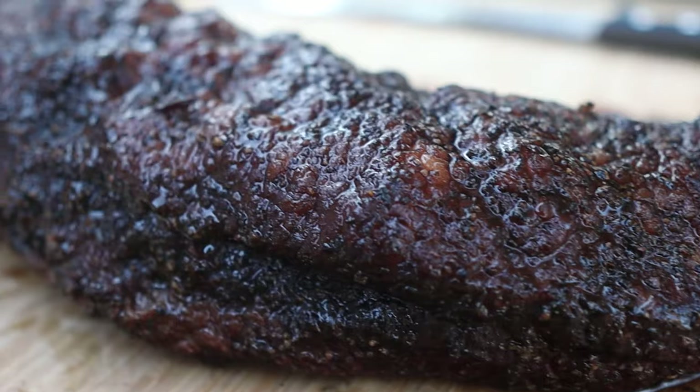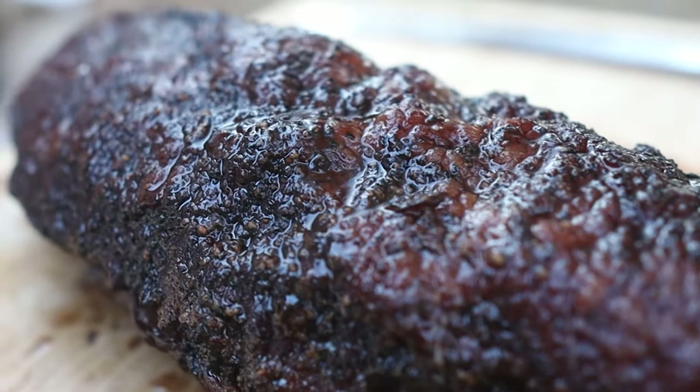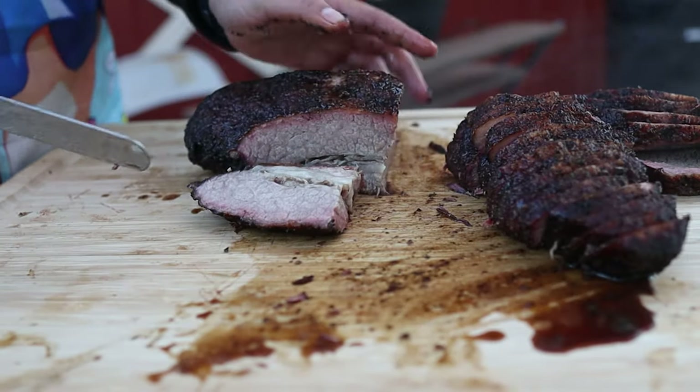I had to take out a small personal loan to get it done, but I finally got myself a brisket to smoke on my Old Country Pits Pecos. This is going to be my very first brisket on an offset smoker, so I am super excited to do this. Let's get to it.